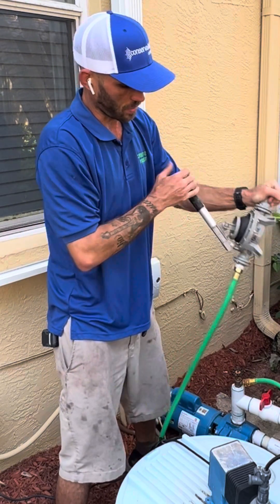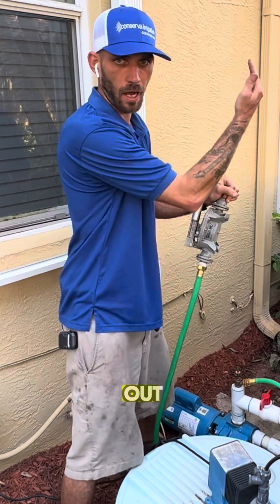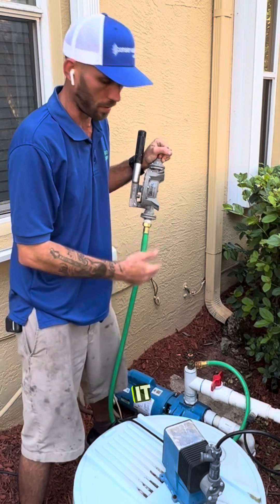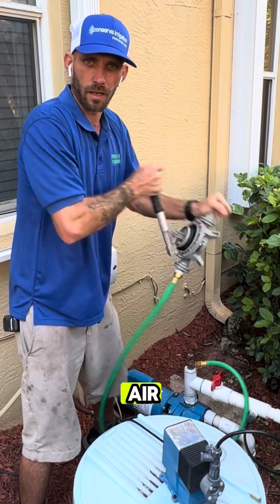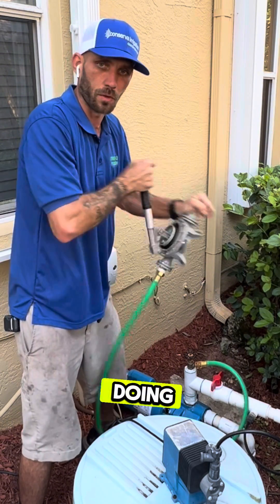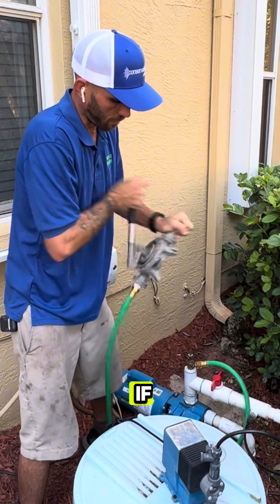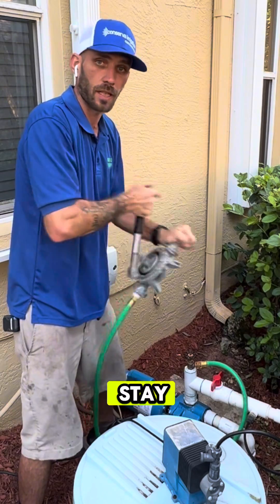Every time I pull this out, it's pulling water up. Every time I push, it's pushing the air out. I'm pulling air, but also the water with it, and I'm trying to evacuate all of the air from this line. While I'm doing that, it's pulling the water up to the check valve. And if the check valve hasn't failed, the water will make it past the check valve and stay there.